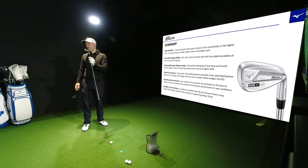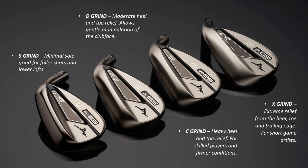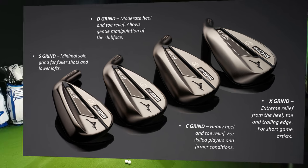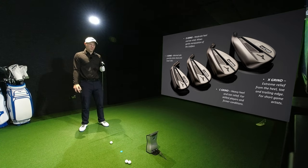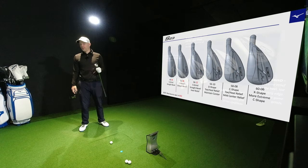You've got four different grinds: S grind, which is standard; D grind, which is moderate heel and toe relief; C, which is heavy heel and toe relief; and X is for the player. And they are loft specific as well.